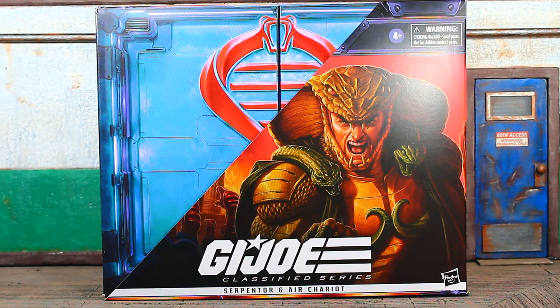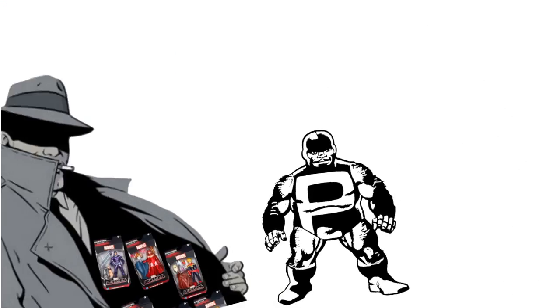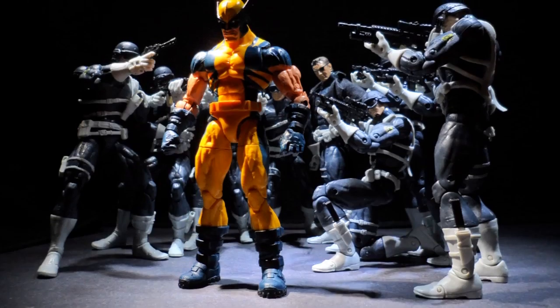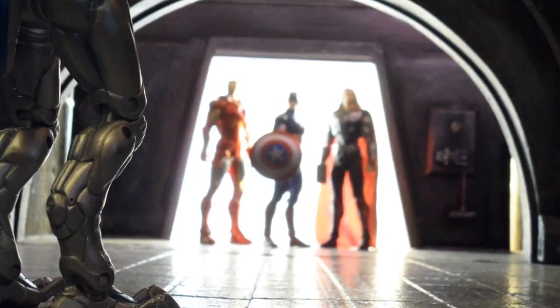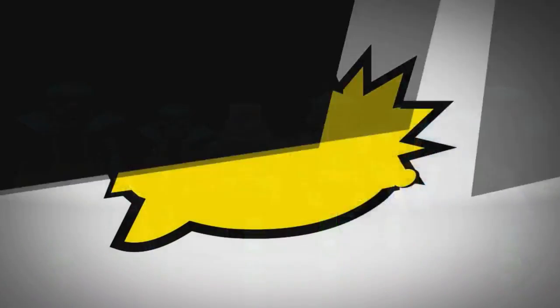We're officially back at it. Coming at you with the Hasbro GI Joe Classified Series Serpentor and Air Chariot box set review. This is for the real collectors that are army building and posing figures - not for scalpers.